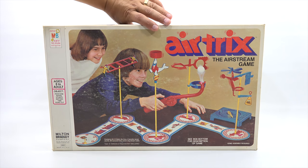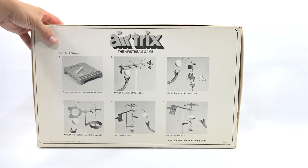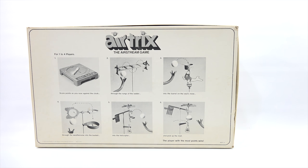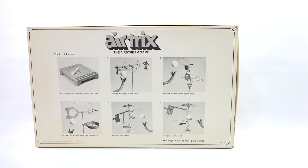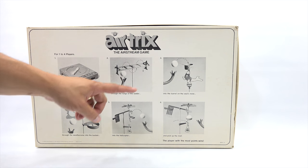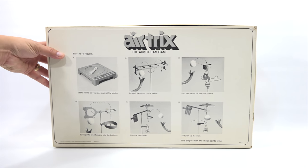It is a big box. There are four tricks: first you race against the clock, then you have the rungs of the ladder you've got to get through, the barrel on the seal's nose, the weather vane into the bucket, into the helicopter which transitions to pick up the mail - that kind of is one trick.